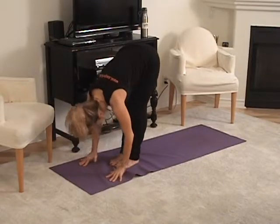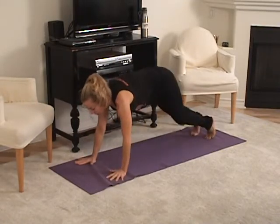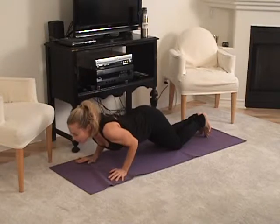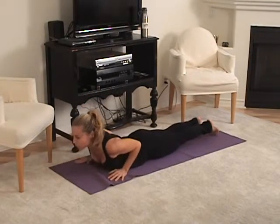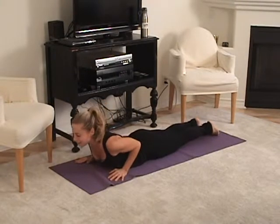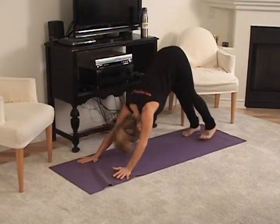Now inhale, lengthen the chest and exhale, step back to plank and lower your knees down and lower your chest down and then lower all the way to the floor and inhale, lift just the upper back in cobra, and then exhale, press back to your knees and back to downward facing dog.